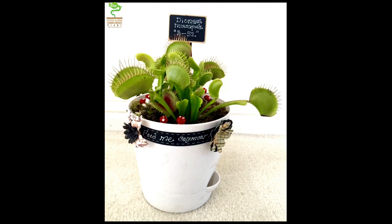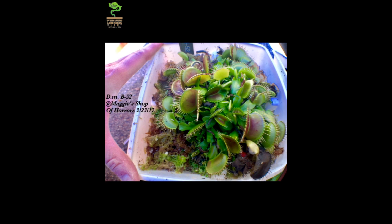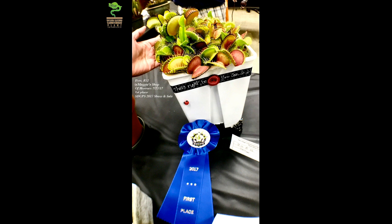Here's that B-52 from the year before. At the beginning of 2017, I put the same B-52 into a 7 by 7 by 9 inch tall pot. It was now outside on a south-facing wall, getting about 3 hours of morning sun and 2 hours of mid-afternoon sun, totaling about 5 hours. We added some size. The original rhizome divided several times. We had some color, and we took home our first blue ribbon first place in the San Diego Carnivorous Plant Society's mid-year sale.